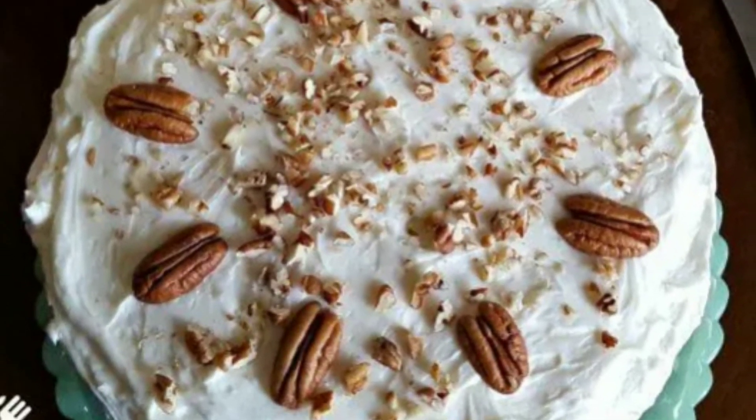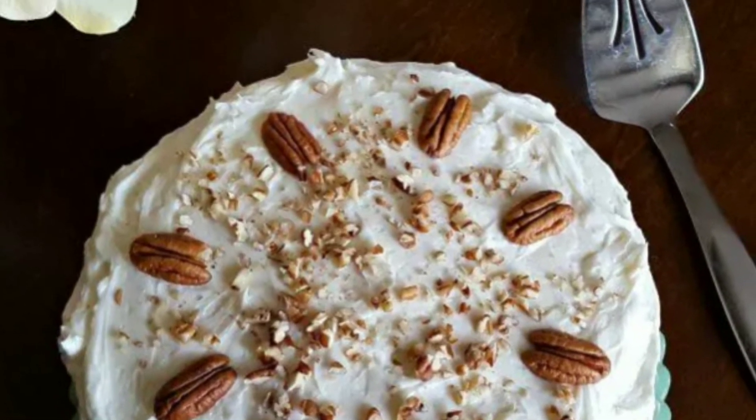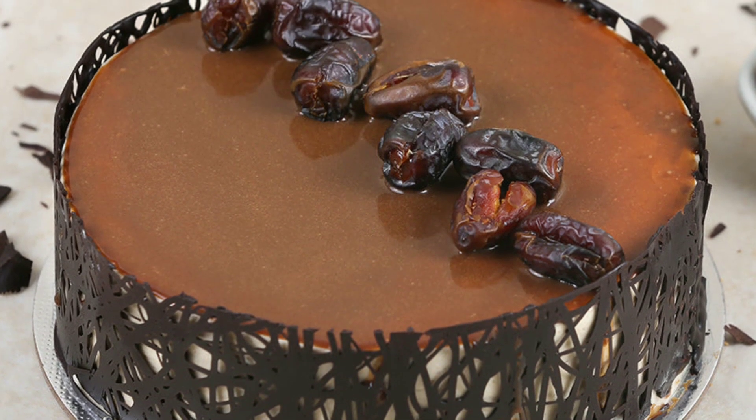You can make a sugar-free chocolate cake with eggs. If you want to use the dates directly, you can crush them.